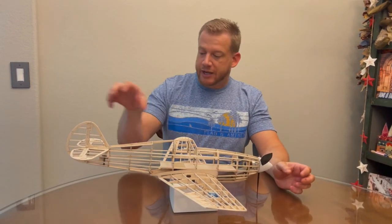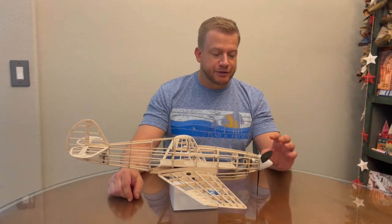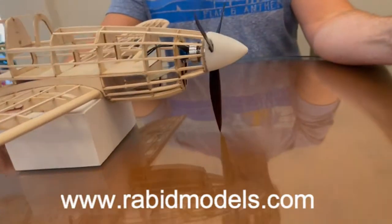What I've done here is I've mounted the wing and the tail section using masking tape. I've got the motor, prop, and spinner mounted. This spinner is made specifically — 3D printed by a company called Rabid Models. I'll include a link in the bottom of the video.